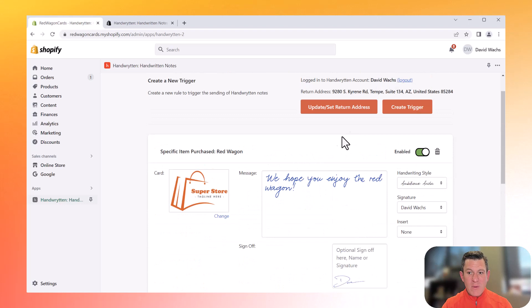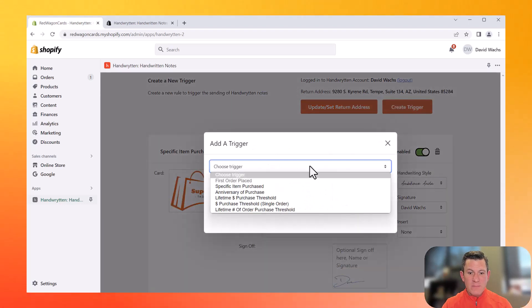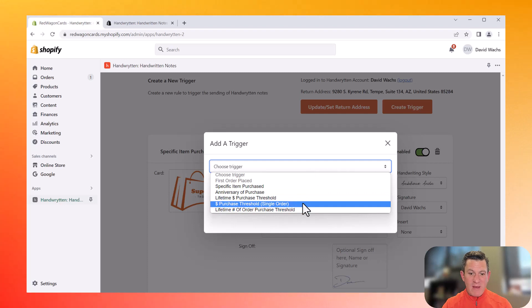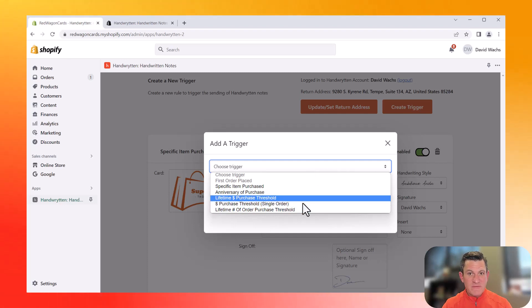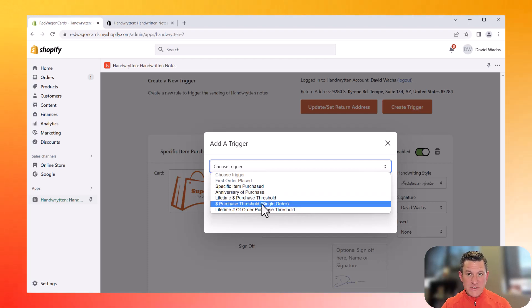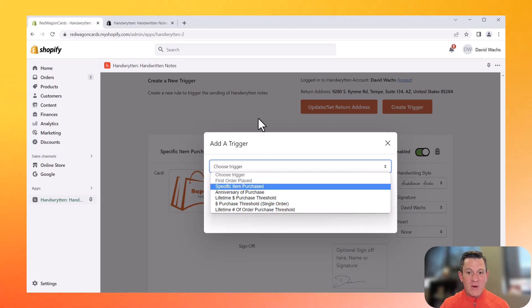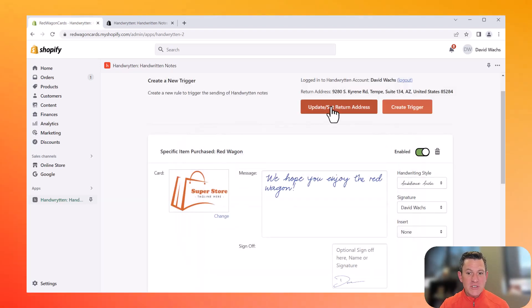You can play around with all the triggers here to see all the different possibilities — lifetime dollar purchase threshold, if they spend over $100 over the course of their life, or a single purchase threshold of $100. You can create as many thresholds as you want and they'll all trigger as needed. One thing to make sure of is to set your return address. Without a return address, we can't send your notes, so just be sure to do that too.